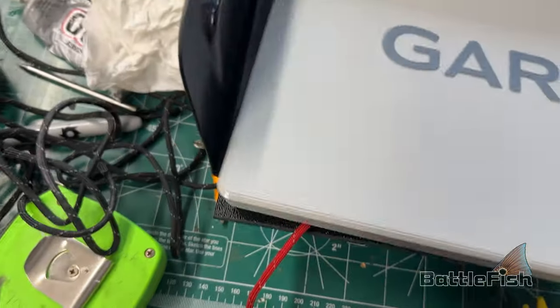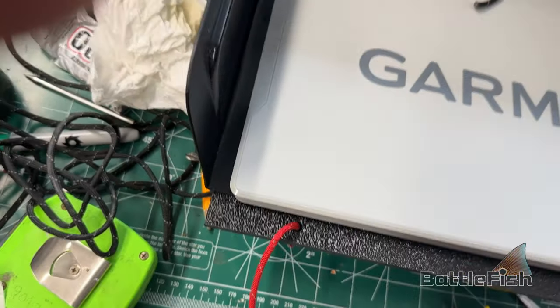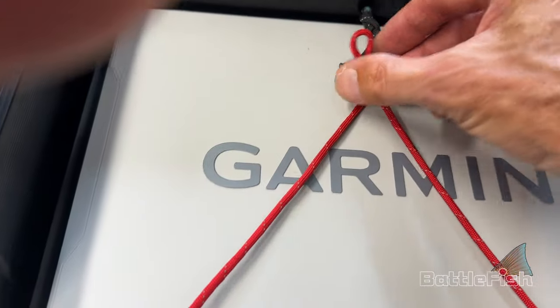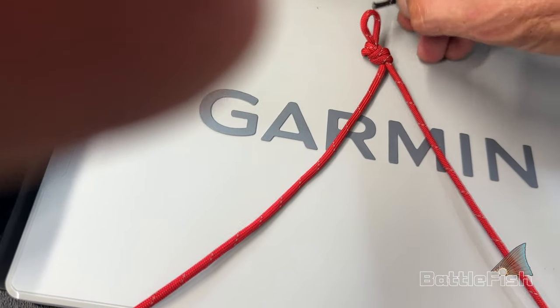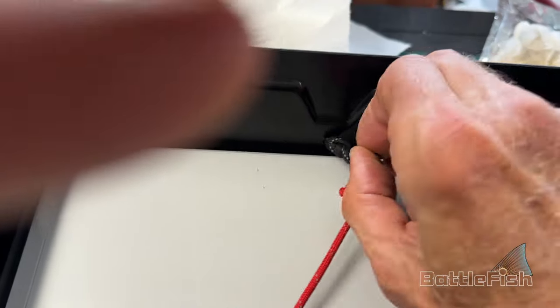And then I can just put it back on. I'm doing this one-handed, so bear with me. A little tag here I can pull through and knot it.